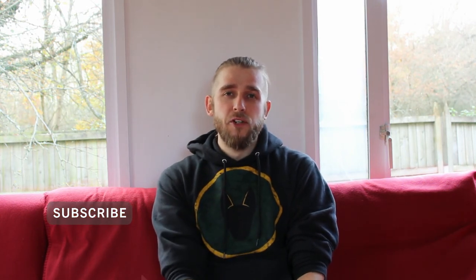Thank you very much for watching guys. Please feel free to comment, share, like, make sure you're subscribed, hit that bell to stay notified when I put a new video up, and I shall see you very soon. Take care guys.